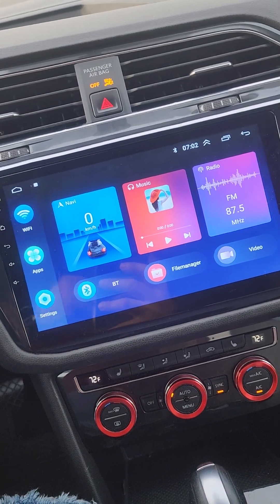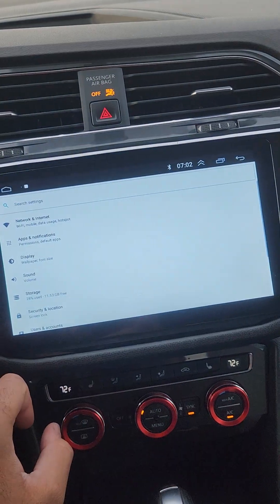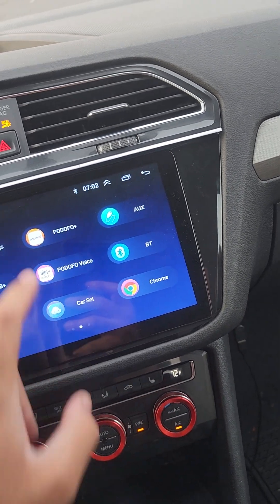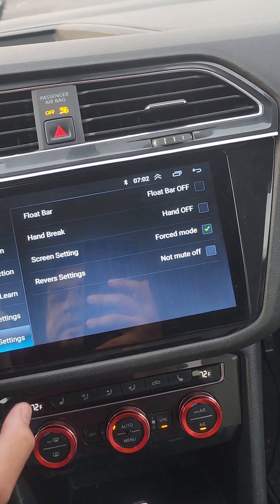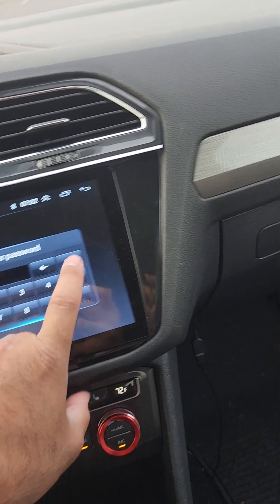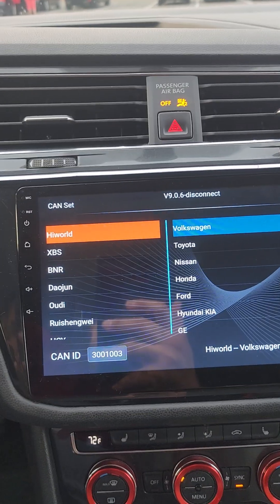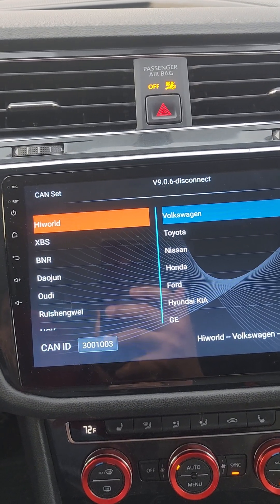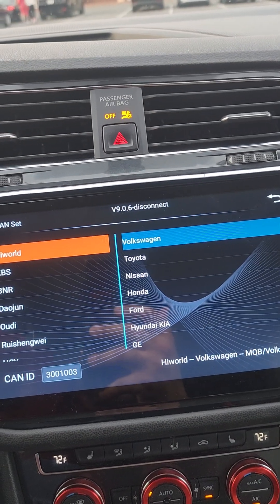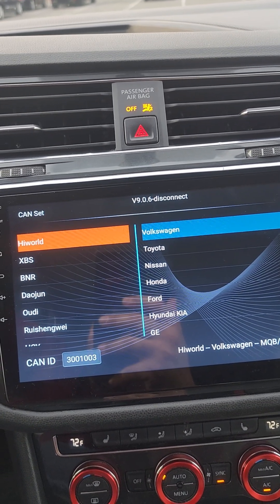It doesn't seem to be working for me at all. I'm going to show you what happens when I go into the car settings. I go into factory — mine is triple eight. So right here's the first thing I noticed: when I'm trying to set the CANBUS at the top, for some reason it says 'disconnect.' I don't know if that means I have something wired incorrectly — if anybody knows, please let me know.